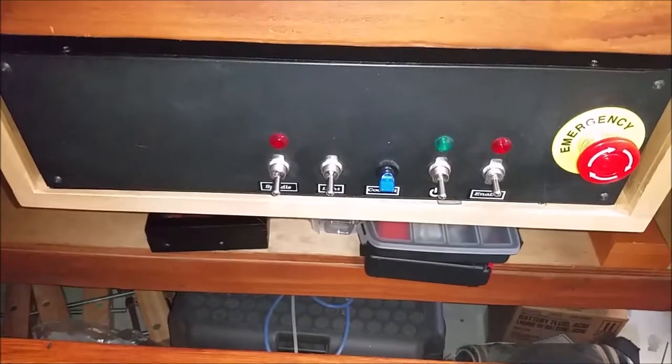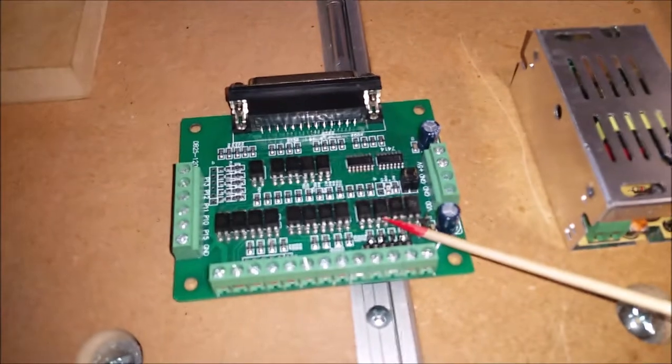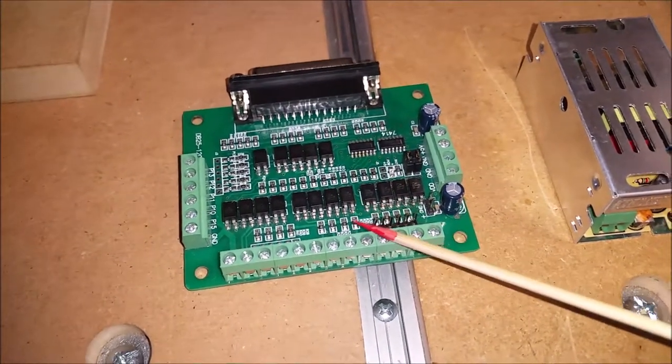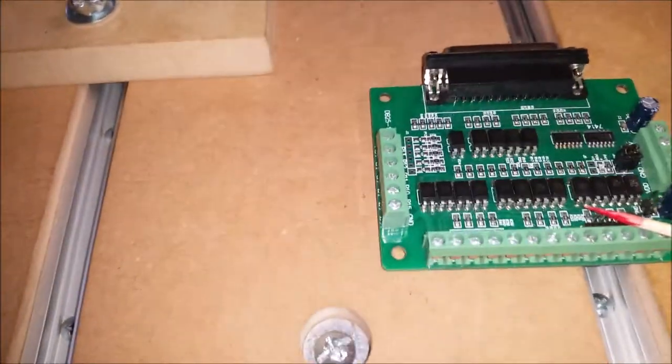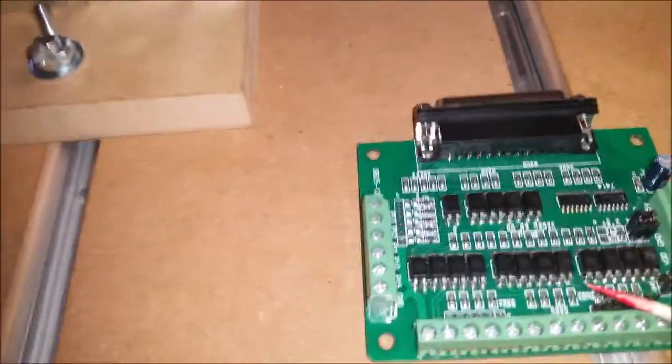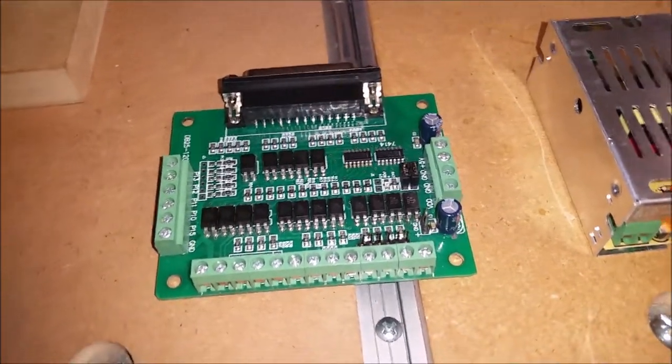I got the controller reinstalled, but there's something I think I should go over real quick. If you have a breakout board such as this — this is a Longs Motor DB25 1205 — they all look the same whether it's Longs or whatever brand.